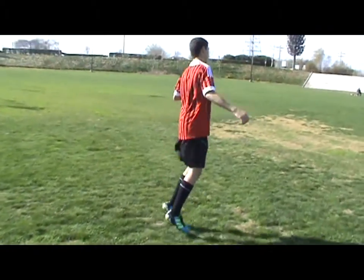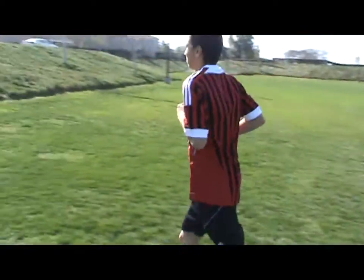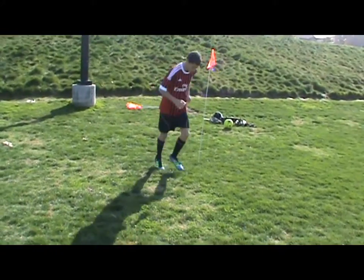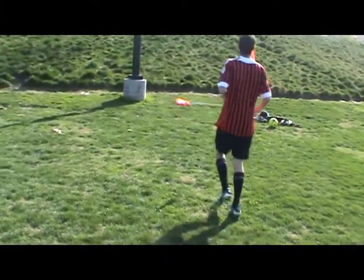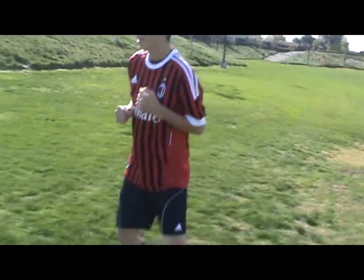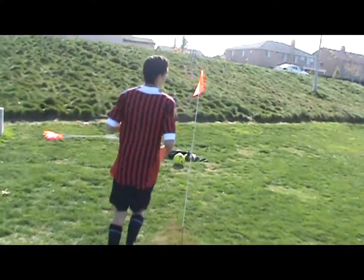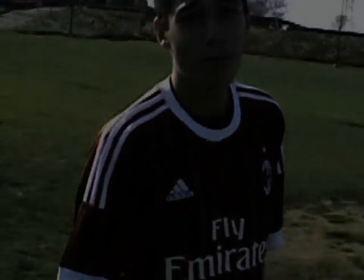Let's go. Let's move. And those are the basic stretches that you want to do before game and before practice.